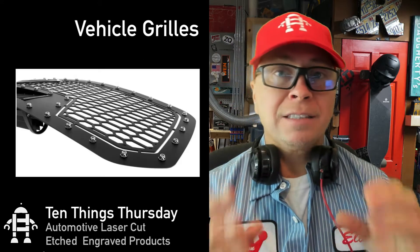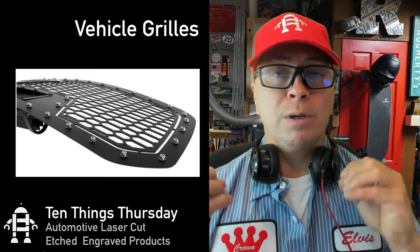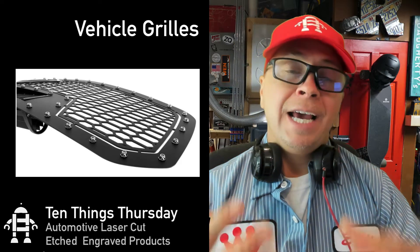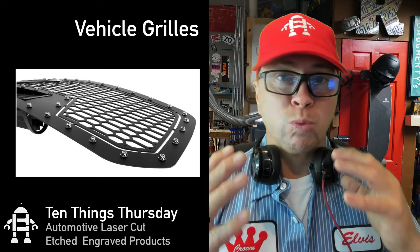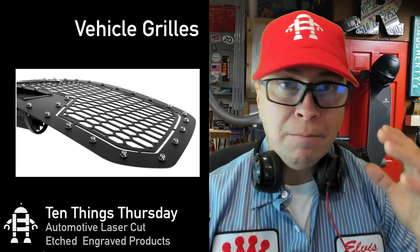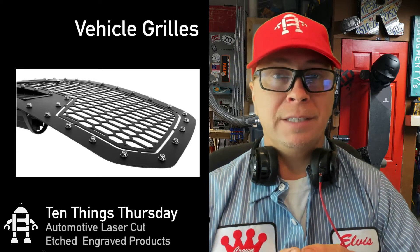The next thing is custom vehicle grills. I recently installed a grill on my Toyota Tacoma and I paid a good amount of money for that grill. Custom grills are really a huge market because most cars have a front grill and you can customize that.